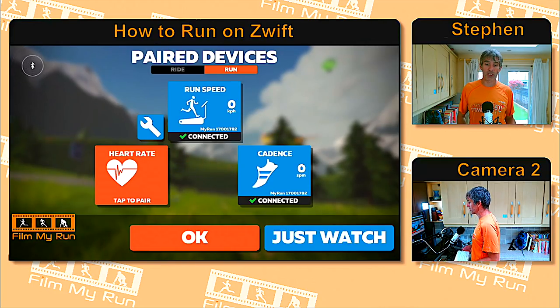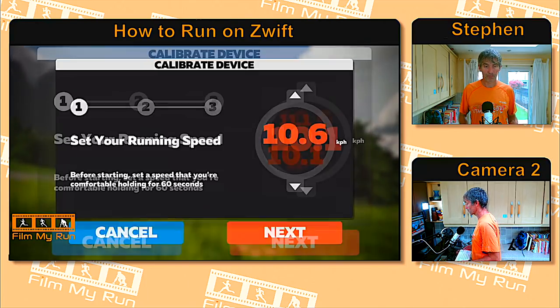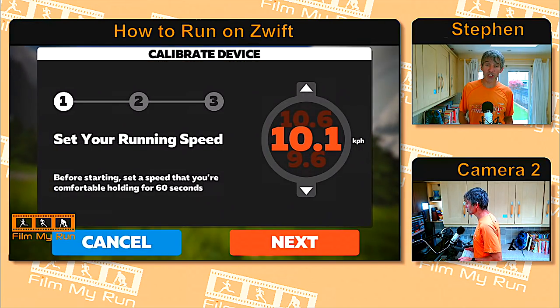To calibrate, go to that little spanner icon and click it. Here we are in the calibration tool. It allows you to calibrate your foot pod so it matches the speed of your treadmill. Set your treadmill to run at, say, 10 kilometers an hour, set the speed in Zwift to 10 kilometers an hour, click Next, click Start, and it will ask you to run for one minute at that speed to calibrate. The next time you run, your foot pod should be slightly more accurate.